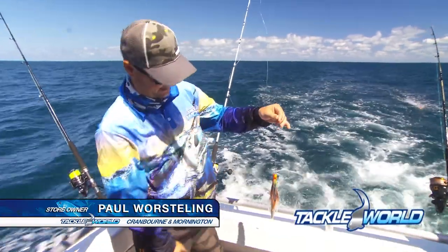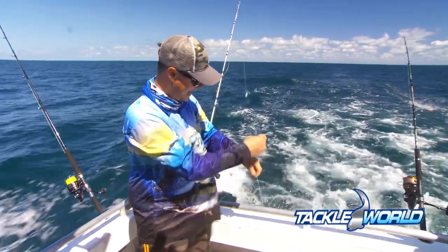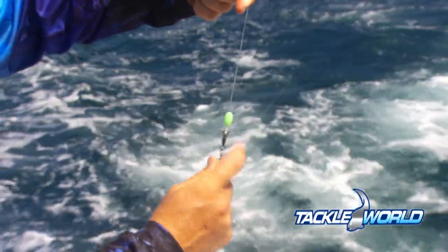This rig for these sails is fairly complex. We've got our skirt, obviously a little jig under there, circle hook. Then we've got our 80 pound leader and that goes down to a snap swivel and we've got that bead — I call it an idiot bead — because that stops you winding that swivel into the tip.